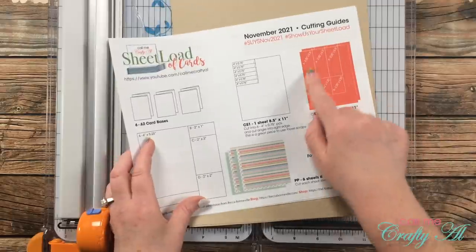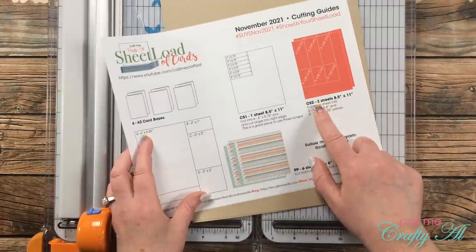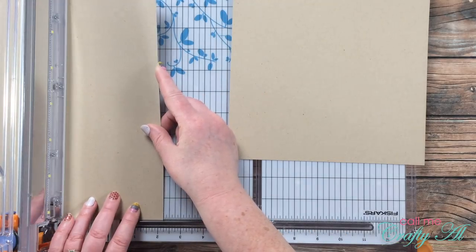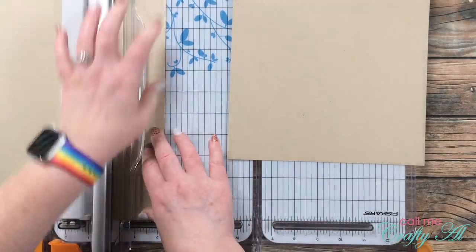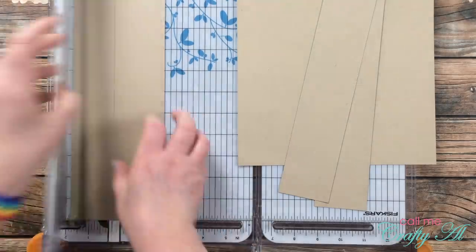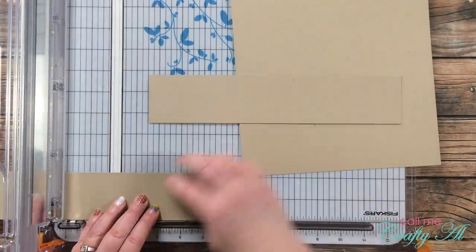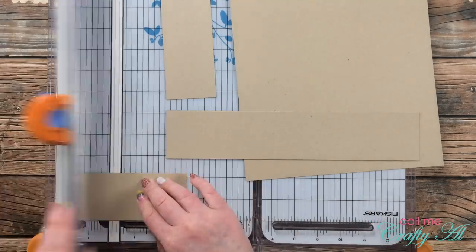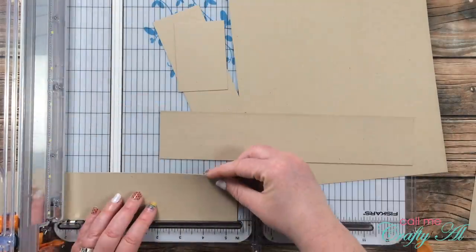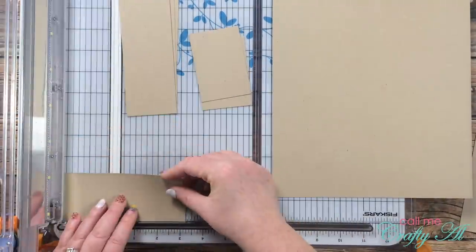Next I brought in two pieces of desert storm cardstock and I cut these per the instructions for CS2. I cut the two-and-a-quarter-inch strips — three of those from each piece — before rotating them and cutting them to their final heights. I keep cutting until I have 12 total pieces, and the leftovers I'll actually use later for my sentiments instead of getting out another piece of cardstock.